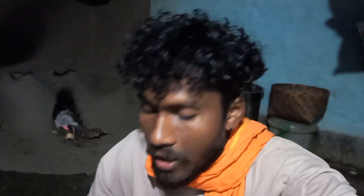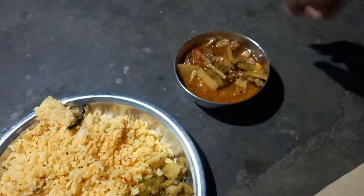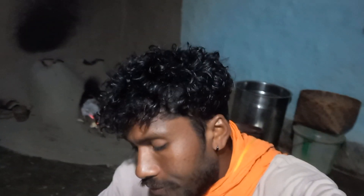So guys, I'm going to eat a dry ber (berry) which I soaked overnight — I'm going to fry it a little and eat it. I've reached my job just now and I'm going to be here.